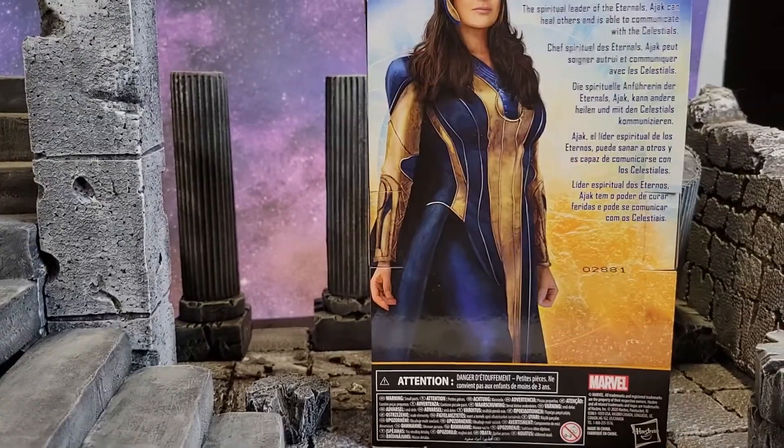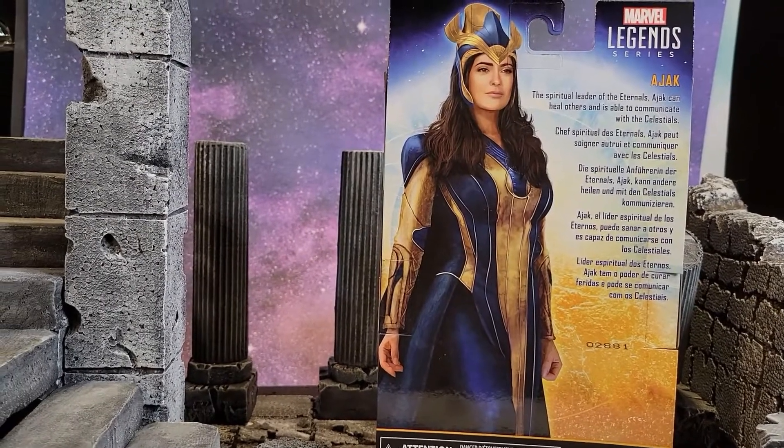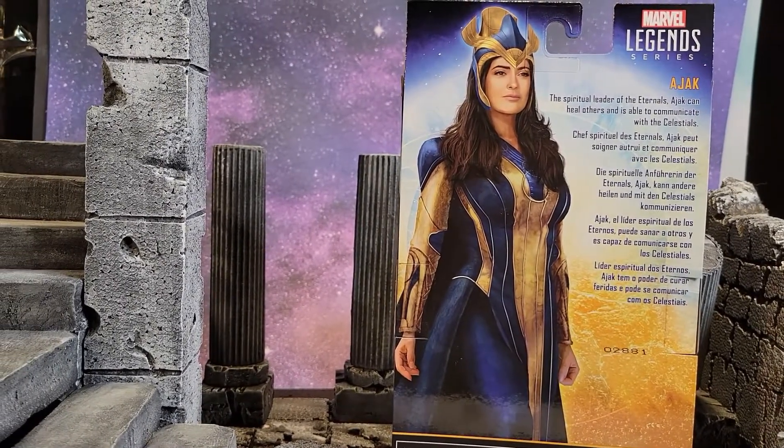So I'm taking a look at the bio really quick here. She is the spiritual leader of the Eternals. Ajak can heal others and has the ability to communicate with the Celestials.